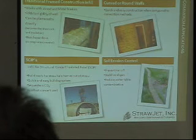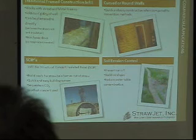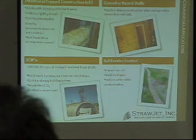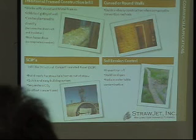And it's not hazardous. We as straw builders do a lot of planning with our structures so that we don't have plumbing on the exterior walls — we keep them out of the bales — and we put them on the interior.